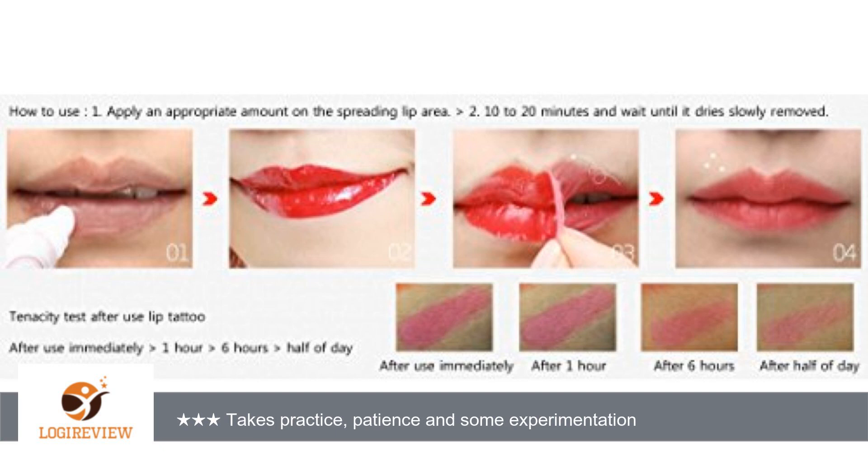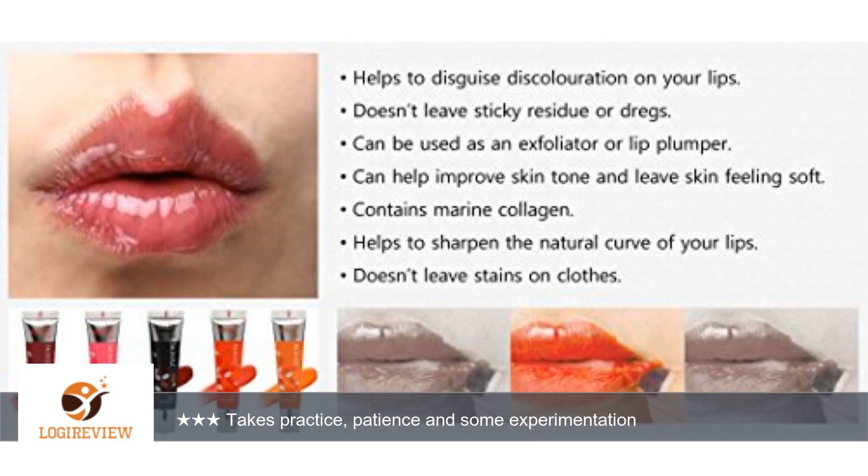I've found that doing so gets me a color that looks natural for me versus just using one of the colors on its own. For me, the kiss orange mixed with the sweet wine seems to work the best, but I've also tried other colors with some success.